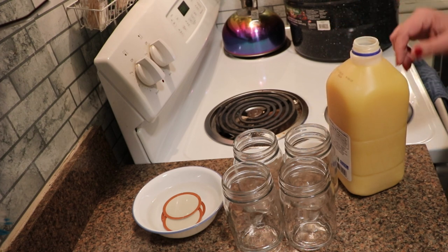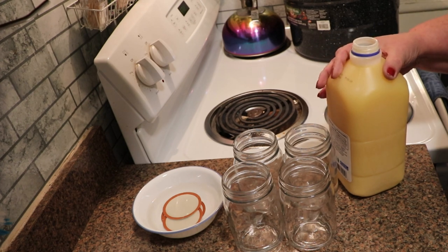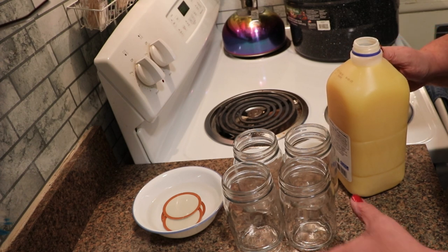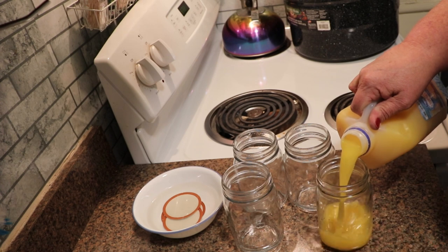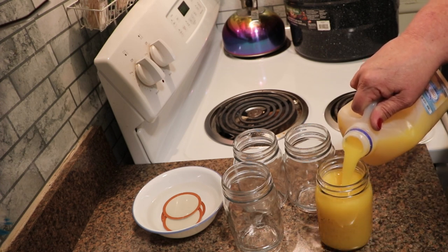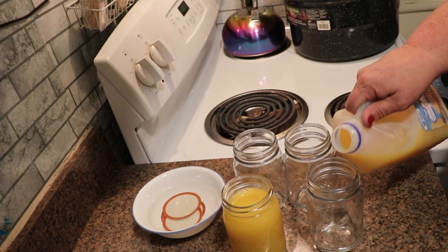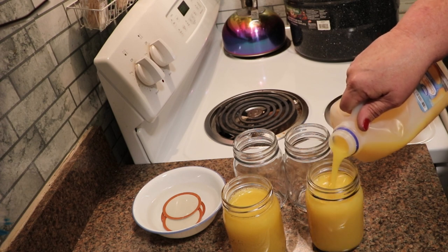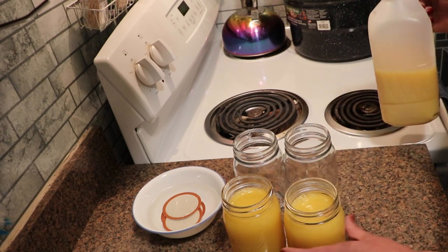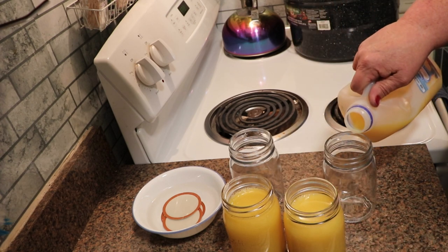The way that I do this is I set my orange juice out a few minutes ago so that it's a little cooler than room temperature, but it's not straight from the refrigerator cold. All I'm going to do is fill my jars, and the great thing is if I can this in pints, it takes one pint to make their formula, and this half gallon is the same price that I would pay for a pint.